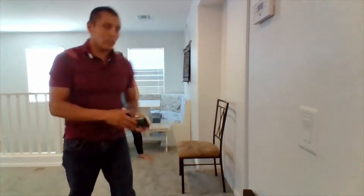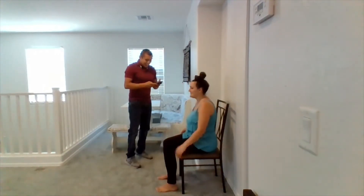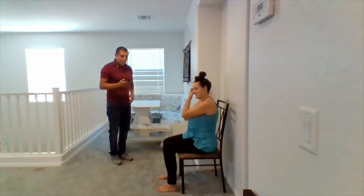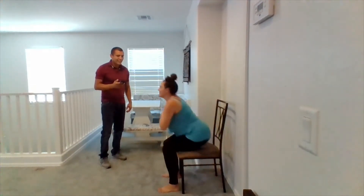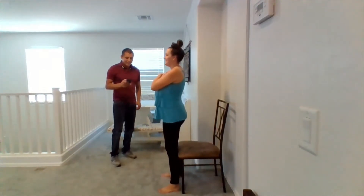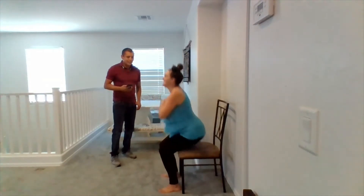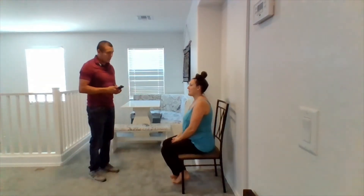Let me grab my stopwatch. Let's go ahead and have you assume the position. Go ahead and feel free to start at any time. Just make sure you keep your feet flat. All right, that's good. And after that, we'll go over all the results and let you know. Thank you.